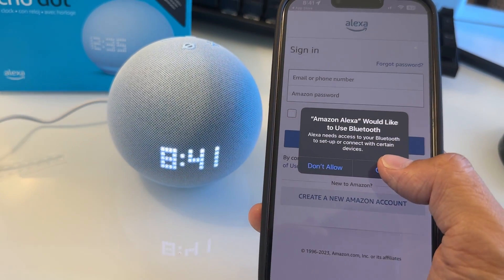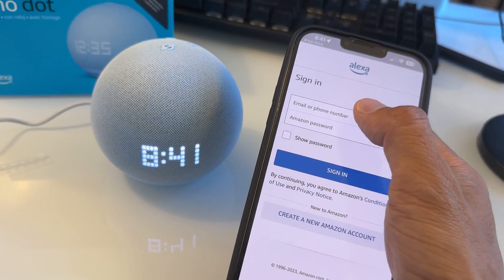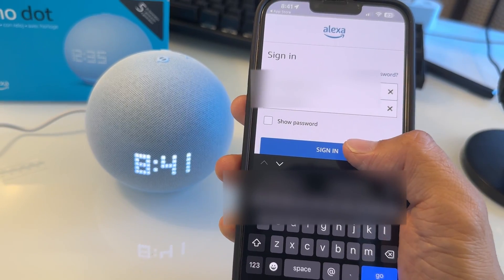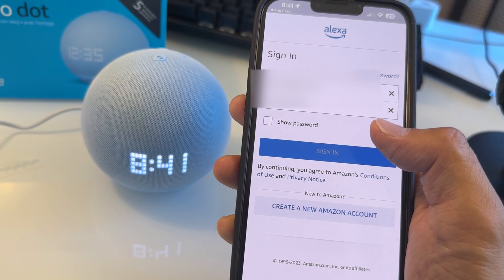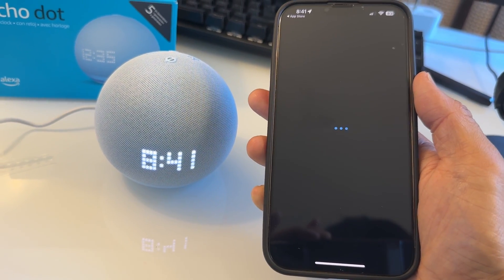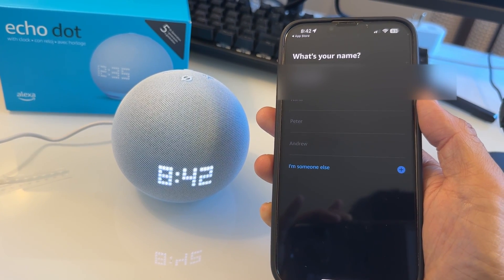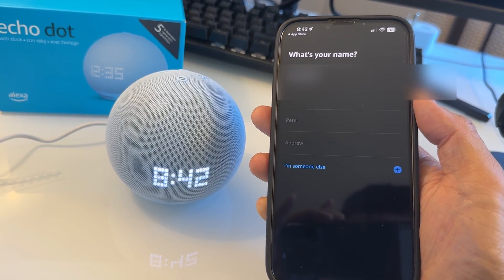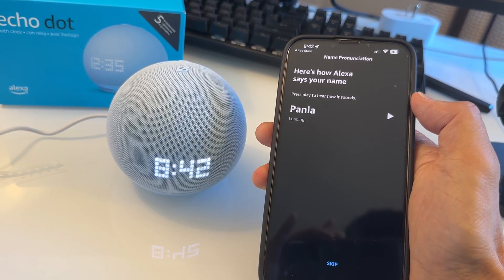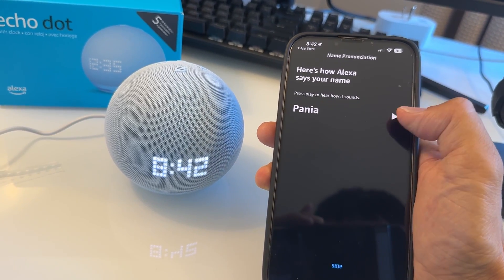Just enable Bluetooth right here. To log in to your Alexa app, you need to enter your Amazon account. So just log in with your Amazon account — enter the email and password that you want connected with the Echo Dot. Then just select the name that you want right here, or you can insert another name.